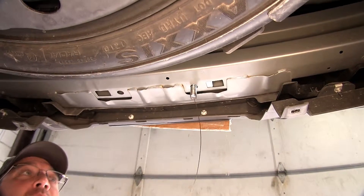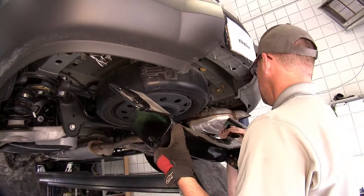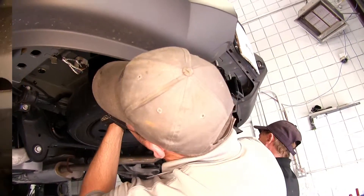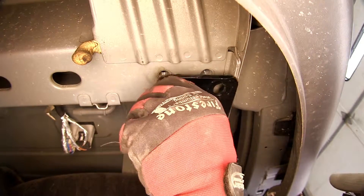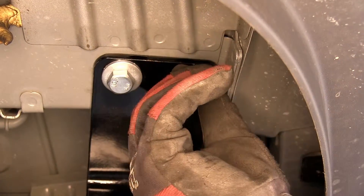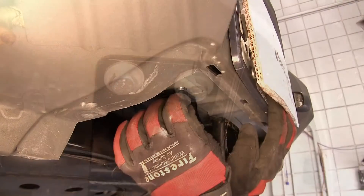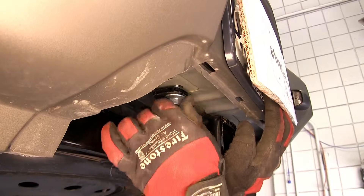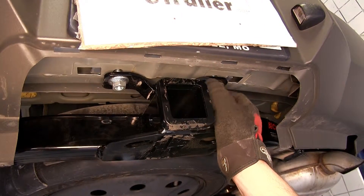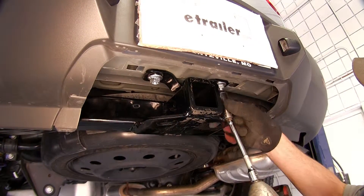Note that each process we do on the driver's side will be repeated identically on the passenger side. Now with our hardware in place, we're ready to install the hitch. It's a good idea to get an extra hand to help hold the hitch while you install the fasteners. We'll raise the hitch up into position, being careful not to push our carriage bolts back up into the frame. We'll install the weld nut fasteners first, then move to our carriage bolts. Once we install the flange nuts finger tight, we can run down all of our hardware.